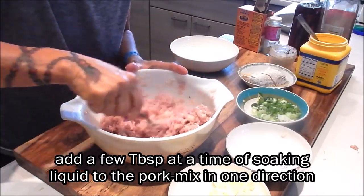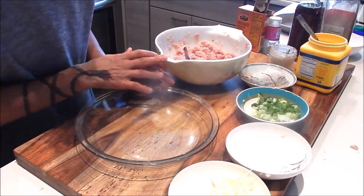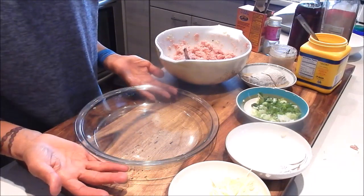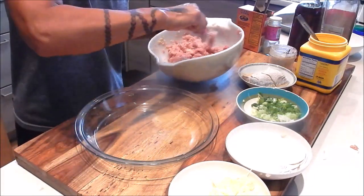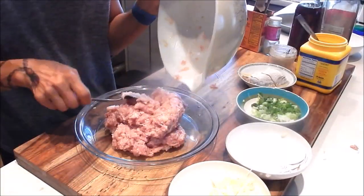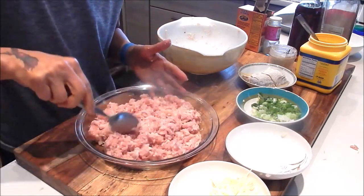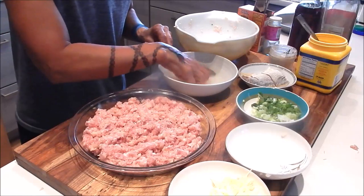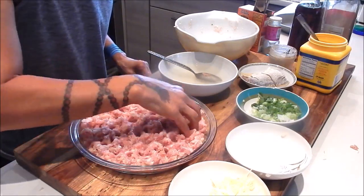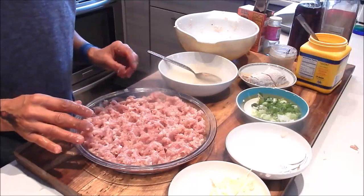As you can see, the pork is binding up quite nicely. Now I'm going to transfer the pork mixture onto my steaming plate. Make sure you use a plate that's deep enough and with a level bottom — you don't want to use a concave bowl, as that will cause uneven cooking. My mom also taught me to put little holes in the pork patty, which I think helps it cook faster. All these little nooks and crannies will let the juices go in between the pork — it's going to taste delicious.